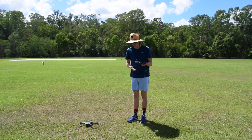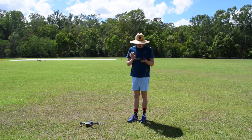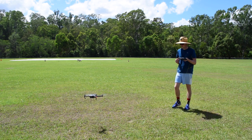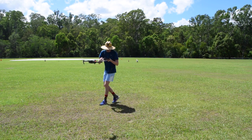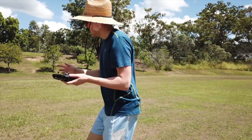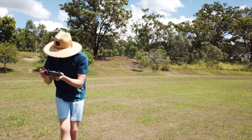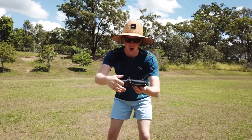I've just set the home point and I'm going to press the takeoff button. It should be recording on my face right now too. Here I am — this is the drone.